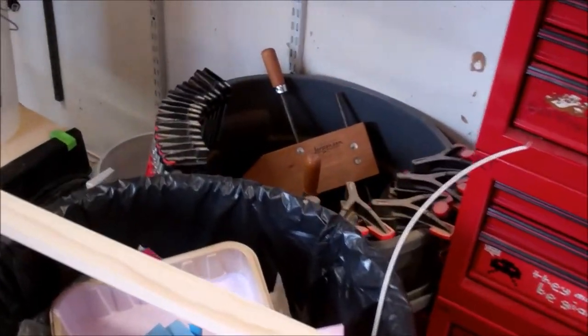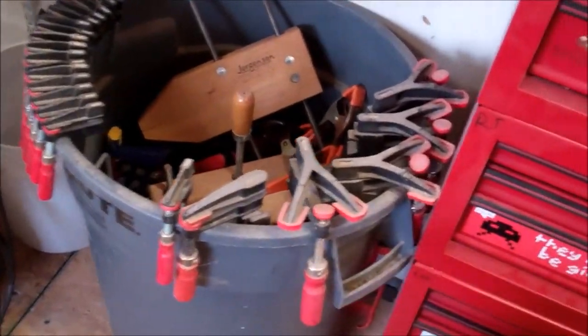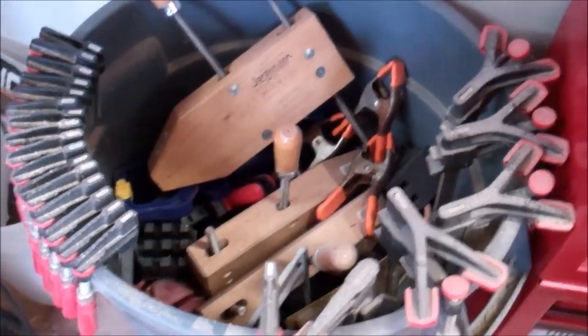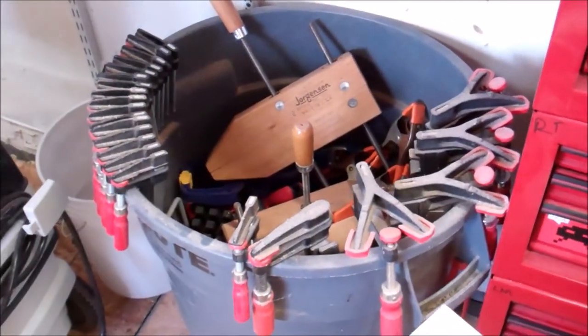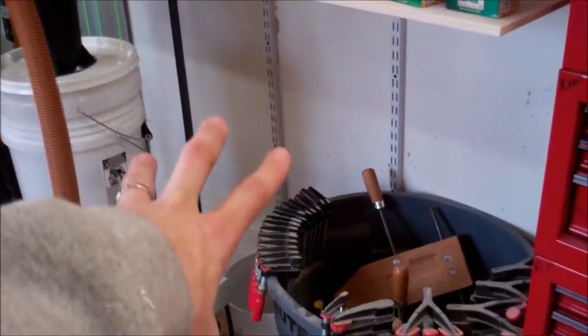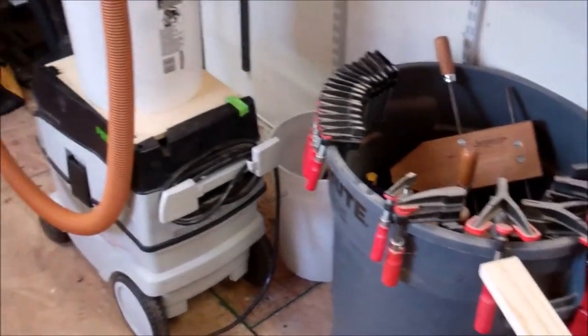Over here I've moved my clamp bucket. I need to make a rack for this at some point, but this is my garbage pail filled with clamps — it basically houses all of my non-parallel, non-quick-release clamps. I got rid of the bottom drawer there, which freed up a little bit of space, and I'm able to move the bucket there for now.